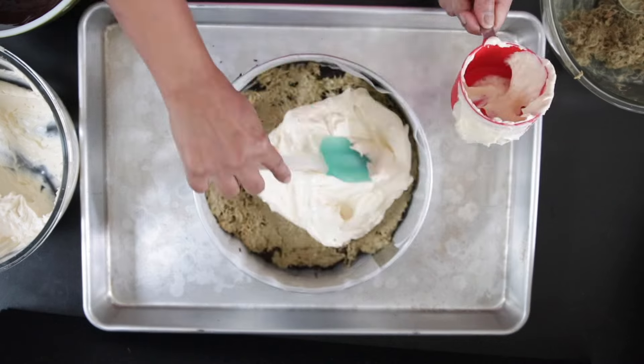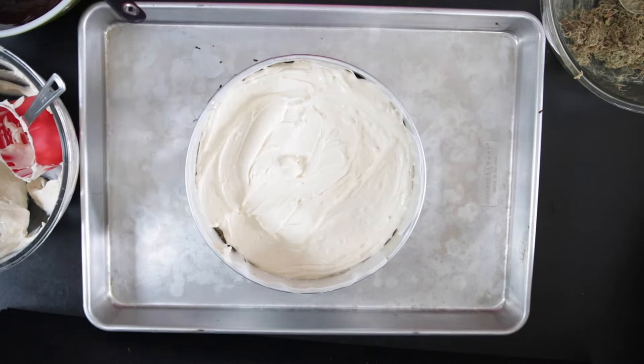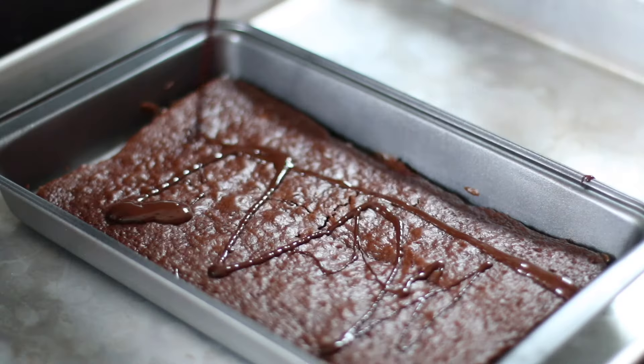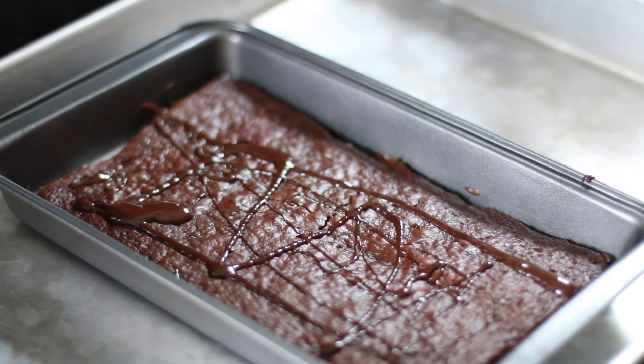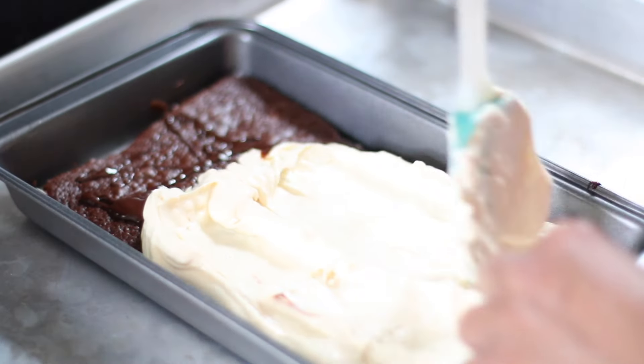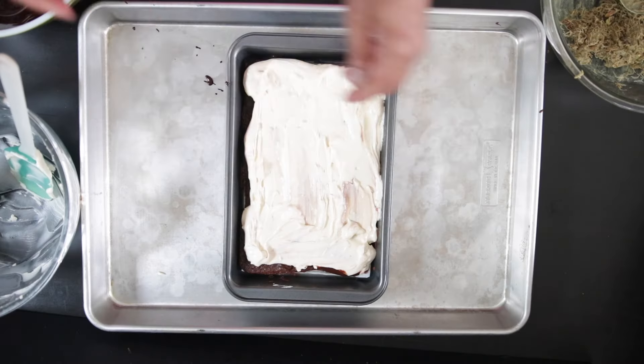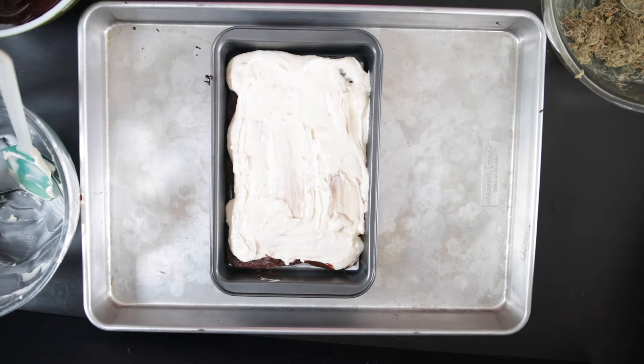Add about two cups of the cheesecake filling on top and tap to remove the air bubbles. For the brownie version, I'm going to add some melted chocolate over the top, and since this is not very high, I'm going to add what's left of the cheesecake batter and spread it — this is roughly a cup. Tap this as well to remove any air bubbles.